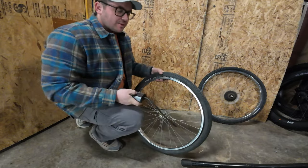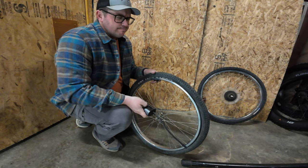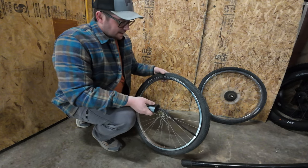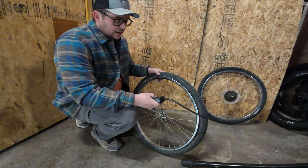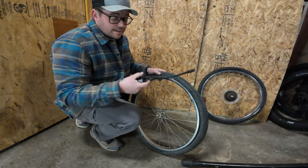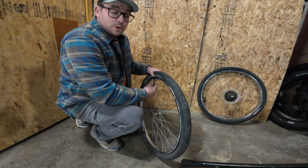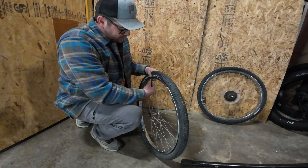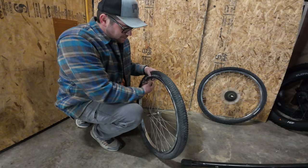I remember my first mountain bike I ever had — was a 2006 maybe? Specialized Rockhopper. I remember I changed the tube on it one time, went to pump it up, and didn't notice that the bead had come off. As I was pumping it, all of a sudden it exploded — scared me to death. And there was a long time after that I was very cautious when it came to airing stuff up.